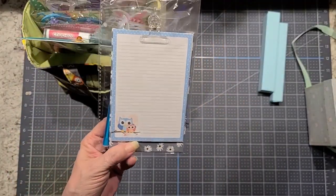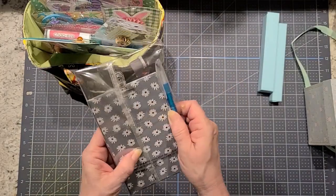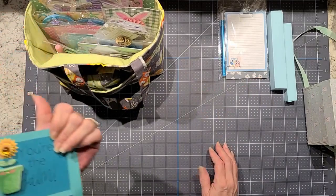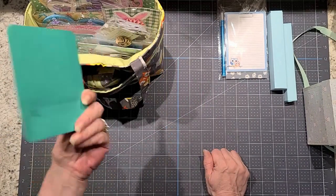Then I made her this little clipboard type thing with some notes on it, and then it has a little ink pen that goes with it. I did her the little chapstick — it says "You are the bomb." And I put that in there.